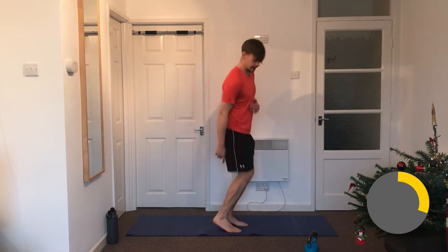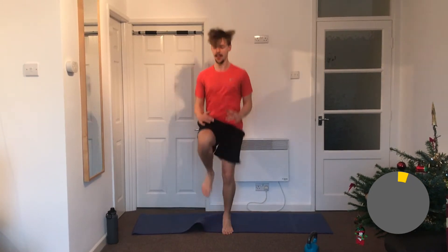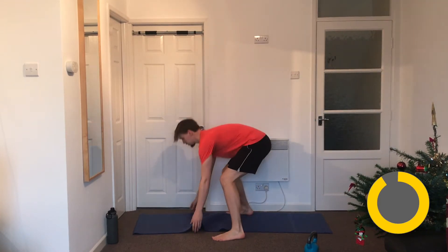Next one: high knees! Really going big on the energy here. Stay nice and light on the balls of your feet — we're working on the calves. Lift the knee up and switch to the other side. Things like this, star jumps, and mountain climbers always seem really easy at the start, and then with 15 seconds left you're thinking 'oh my god, is it done yet?' Get those knees as high as you can.